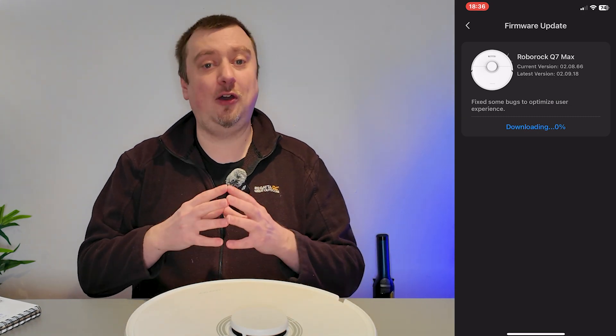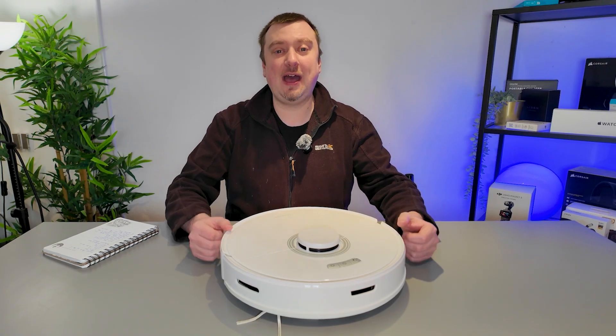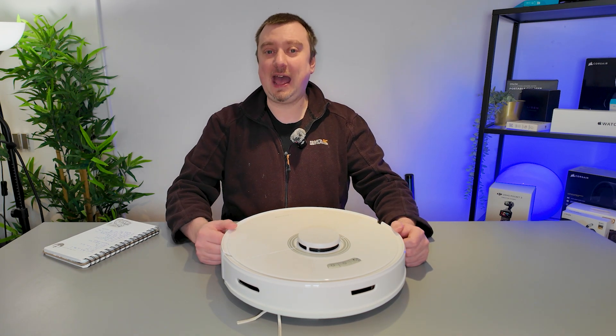Just be aware that the firmware update can take about five to ten minutes, so be patient while that process completes. It'll be worth it, and once that firmware update has been completed you can start exploring the functions of the app.